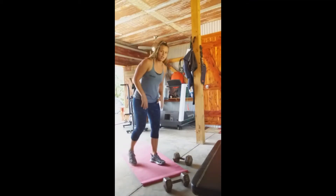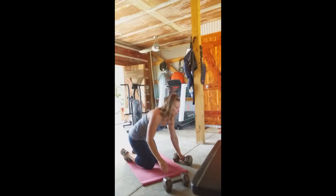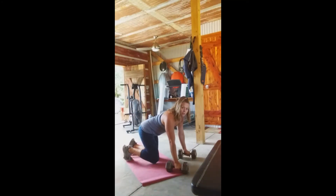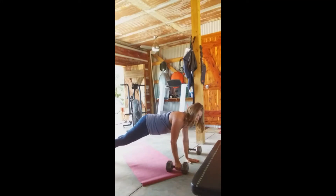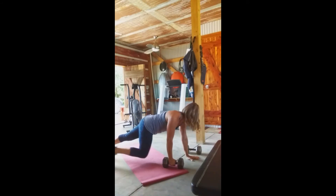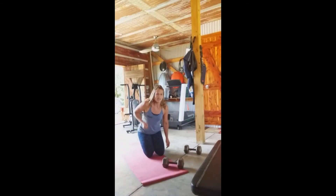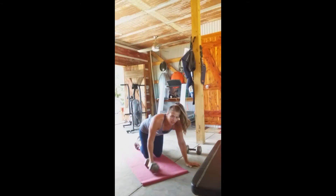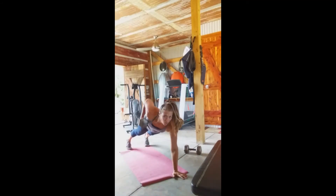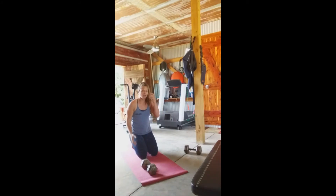For dumbbell renegade rows, if you only have one dumbbell that's fine — you can alternate. Get into a plank position and row up, keeping the dumbbell nice and close to your side. Don't throw your body; if you are, the dumbbell is too heavy. You've got 10 total, five on each side.